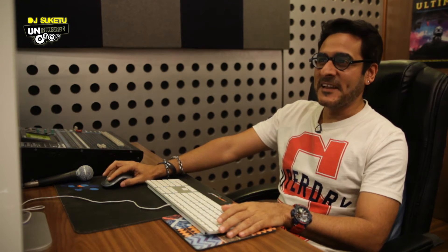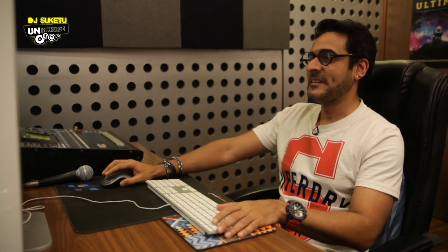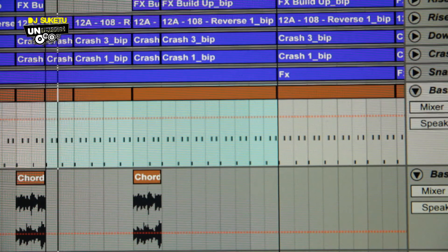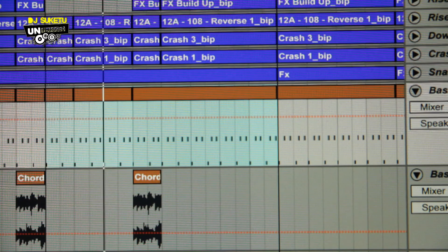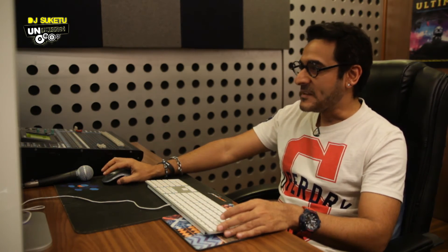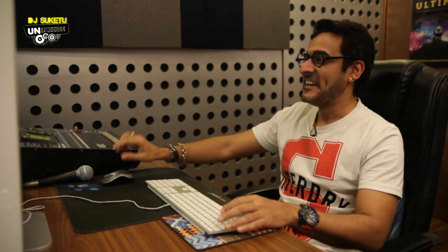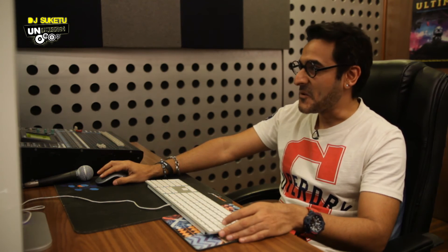So two bass lines and we are all sorted and set. But before we wrap up this episode, let's listen to the bass line with the kick, and then listen to the bass line with the whole groove. Our Nexus bass line with kick number 1 and 2 — and now just a hint of the second bass line with the kick — and finally, both bass lines with the whole groove section together.